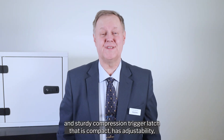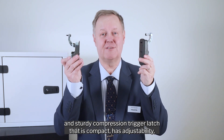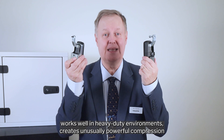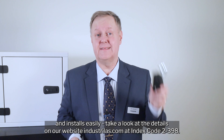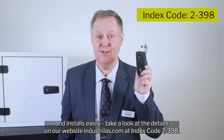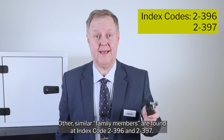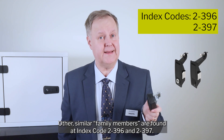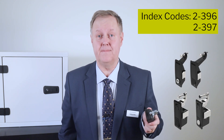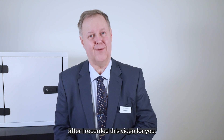If you're looking for a flush and sturdy compression trigger latch that is compact, has adjustability, works well in heavy duty environments, creates unusually powerful compression and installs easily, take a look at the details on our website www.industrialloss.com at index code 2-398. Other similar family members are found at index code 2-396 and 2-397. In the web catalog you'll also find new additions and updates that took place after this video was recorded.